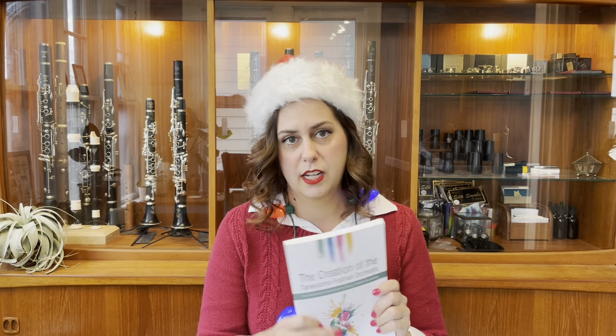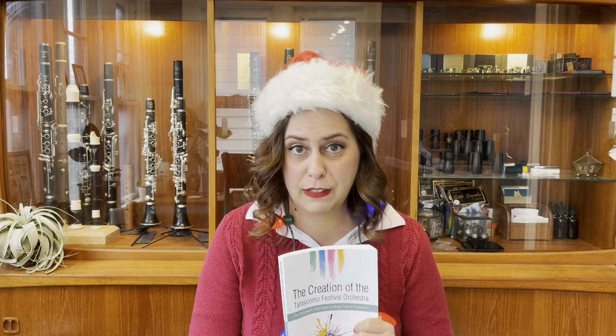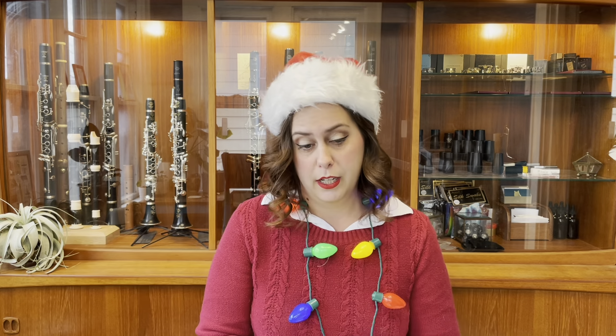If you have tendonitis or carpal tunnel, especially in your right hand, you really do need a good neck strap, and this is the very best out there. Fun fact: if you Google Larkin Sanders, it will tell you that she is an author of books. So I have to mention my favorite literary products in my store. The Creation of the Tanikomo Festival Orchestra is a short quick read on how I started a music festival in my hometown — it's about to be 10 years old in 2021 — covering triumphs and mistakes in our first five years, including all the legal stuff like filing your very own 501(c)(3) nonprofit status for your ensemble or music festival.